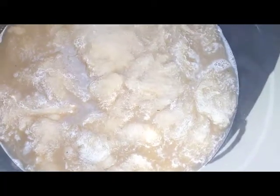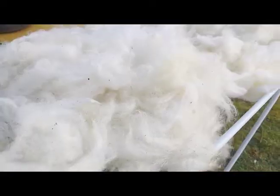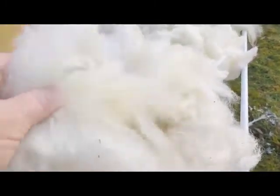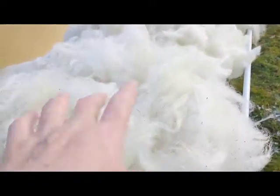You see all the dirt coming out of the fleece, leaving the fleece white, soft, and once it's dry, pretty fluffy. Here you can see some of my washed fleece sitting out on a rack outside to dry in the little bit of sunshine and the soft breeze.